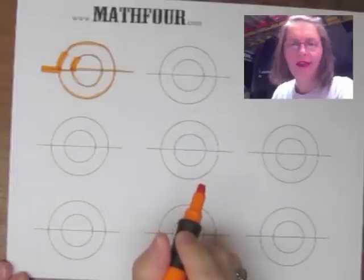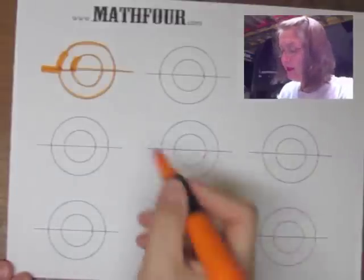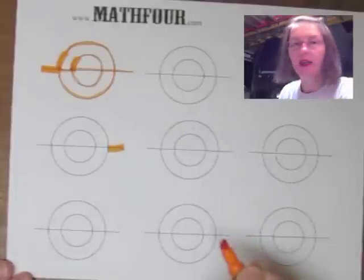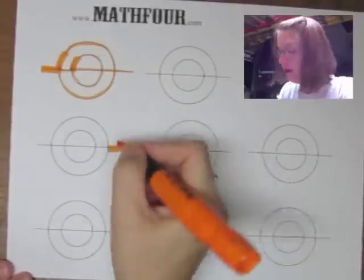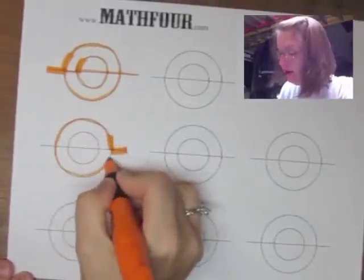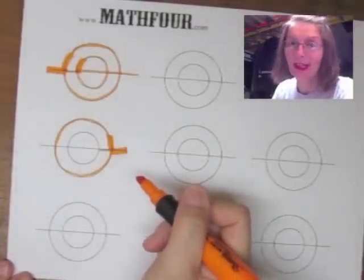I immediately started thinking, well, this shape is symmetric, so I bet there's another way to do this. I should be able to come in from the other side. So I come in this side, go up and around, in — and you can see that you don't have to lift the writing utensil.